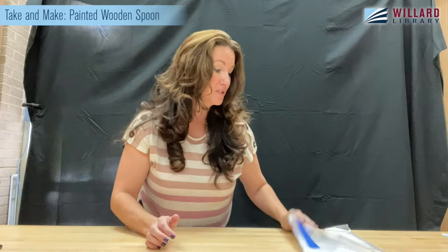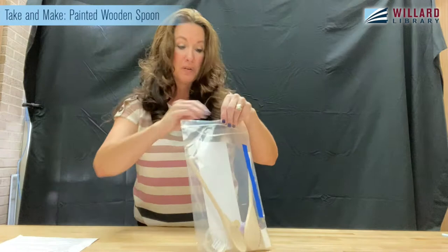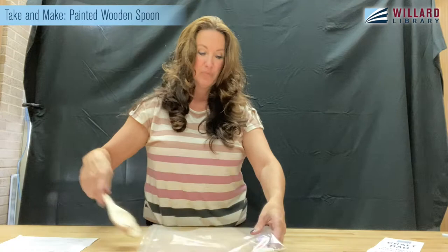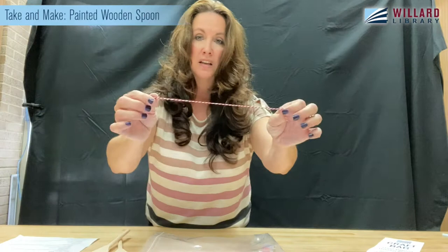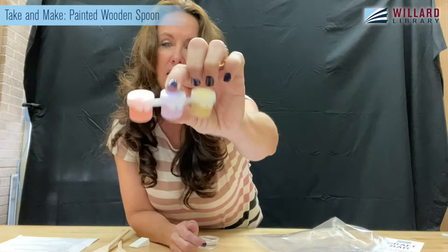This time around we are doing hand painted wooden spoons. The first thing you want to do is unpack your kit. I'm going to put the instructions to the side — I did read them, all of them. You're going to have a couple wooden spoons, a cute little string if you decide to gift them, and options for paint colors.